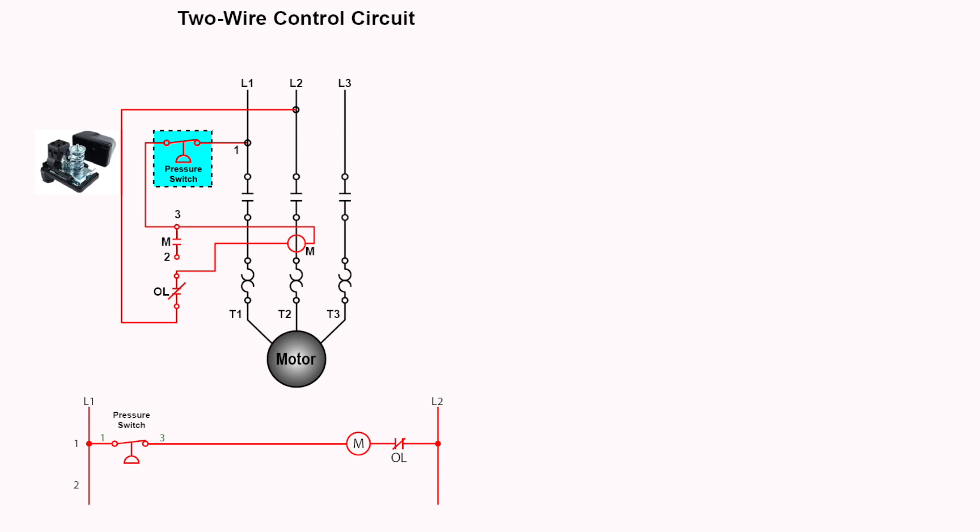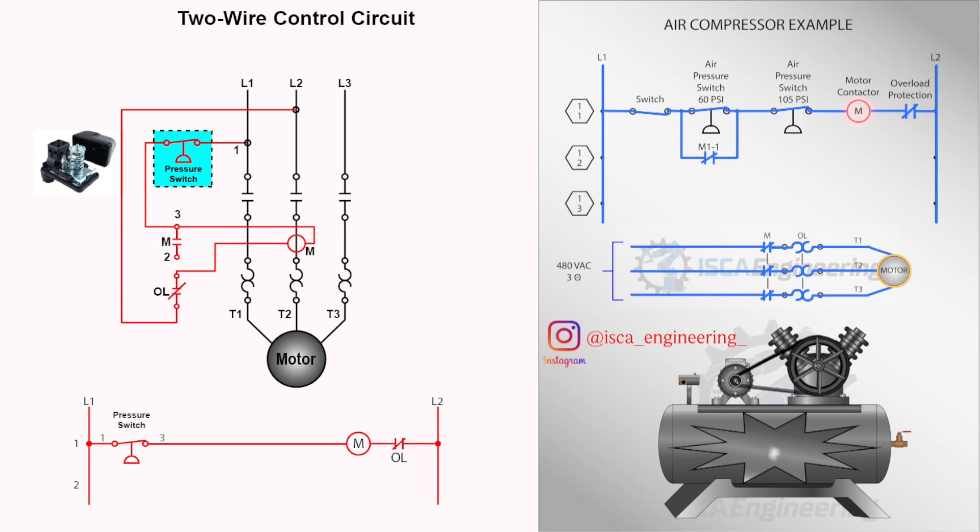The drawing provided is an example of a two-wire control system. These types of circuits can start and stop a motor through remote control devices such as the pressure switch, or other devices such as a thermostat. It provides low voltage release but not low voltage protection. If a power interruption were to occur, the motor starter would de-energize, but it would re-energize after the circuit power has been restored if the control device remains closed.